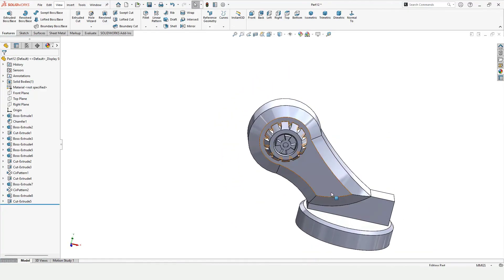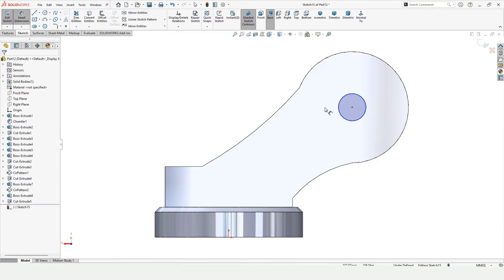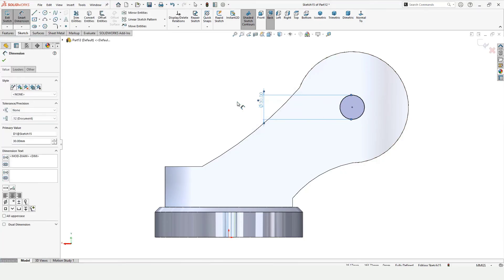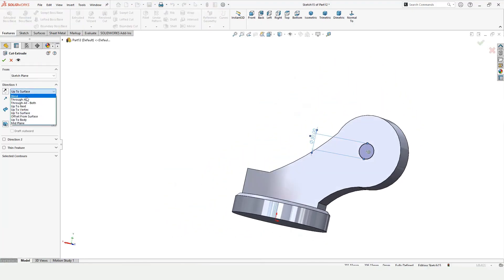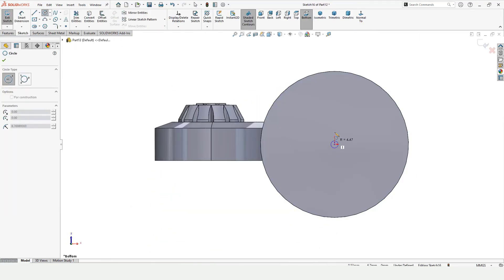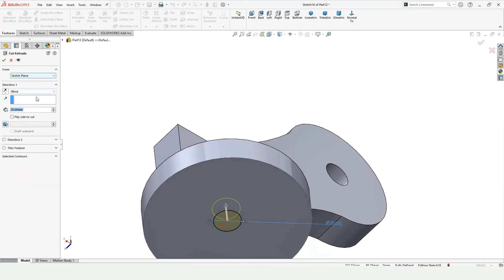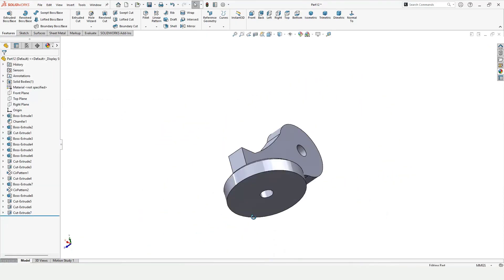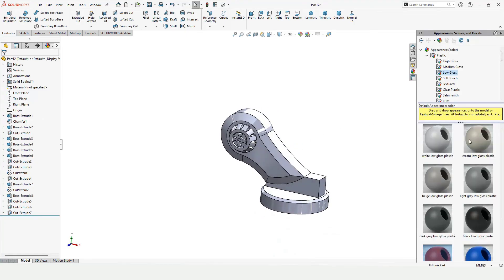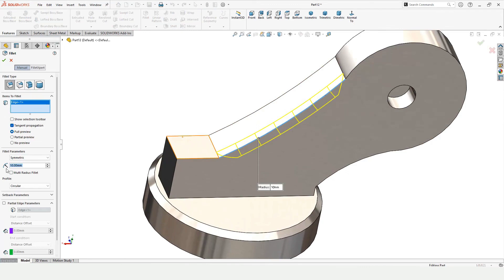Now select the back side of this face — I want to cut a circular hole so that it can be connected with the second link of the robotic arm. Specify the diameter, select Blind, and specify the depth of the Extruded Cut. Similarly at the bottom side, because this bottom side will be connected with the base. I have already made a video on the base — link is in the description. In the upcoming video I will assemble these two. Now apply some appearance — this is optional.